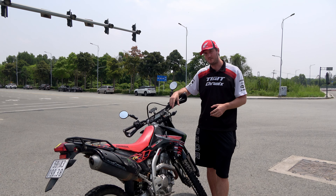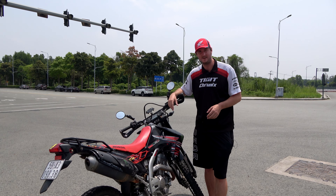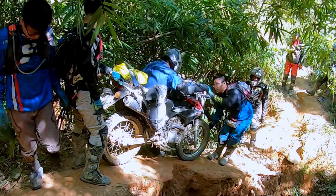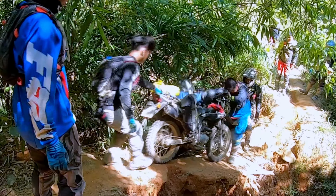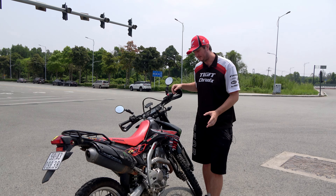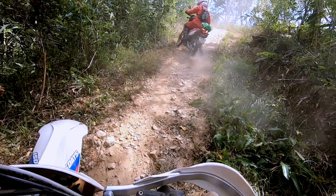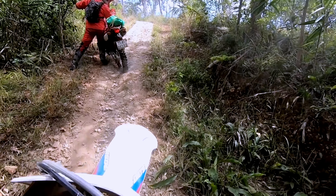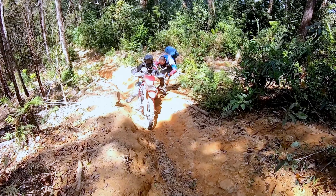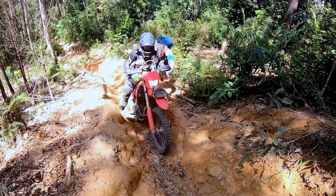Something else to consider: you cannot find parts for this bike anywhere in the country — nothing. The XR 150 shares a lot of parts with small semi-automatics, but this bike shares literally nothing. So if the bike does fail, you have a real problem. Clutch burning is one hundred percent the client's fault through bad riding, but it's pretty quick and easy to burn a clutch on a CRF 250. It's not an off-road bike — it's not designed for rough off-road terrain. A good rider will be fine; a bad rider and the whole thing will fall apart.